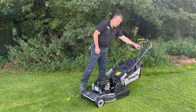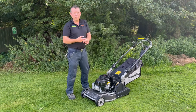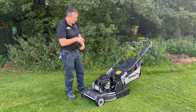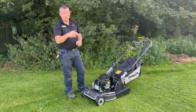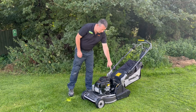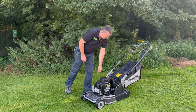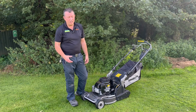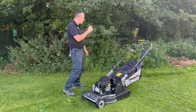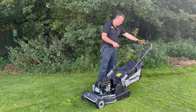It's got variable speed, which is unusual on a roller — most rollers have just got single speed. I've just tried this one bringing it up the grass and it's got a nice pace on it. There's plenty of height adjustment on a single-handled height stick, nice and easy. It runs a Kawasaki engine — we all know Kawasaki makes good engines. It's got blade brake clutch drive.